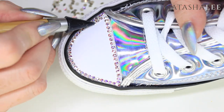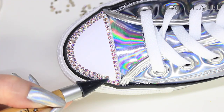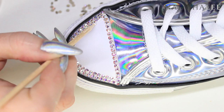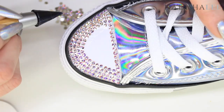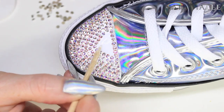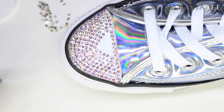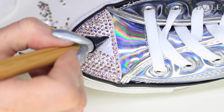Now we've got the basic outline, we're just going to work inside that and keep applying our crystals around the curved toe. It took me about 180 crystals per shoe and about 25 minutes to do each shoe, so with around 400 crystals and one hour you could complete a pair.